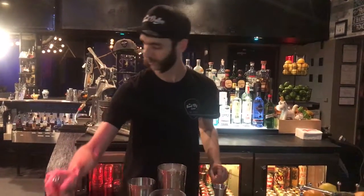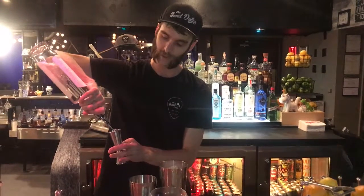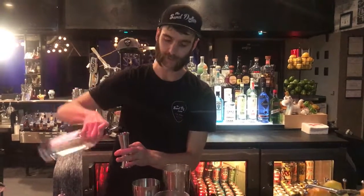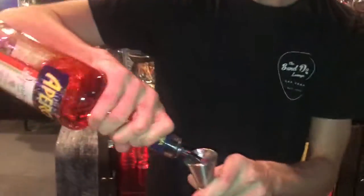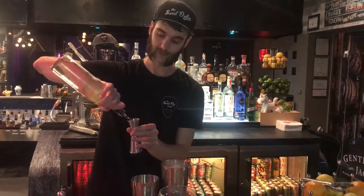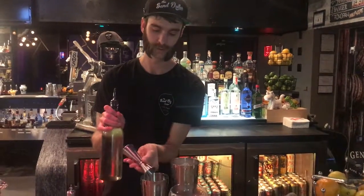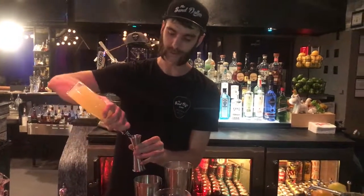Two dashes of Peychaud's Bitters. You're going to start with two ounces of Whistling Annie Pink Peppercorn. Half ounce of Aperol. Half ounce of Sybil Syrup. And an ounce of lemon juice.